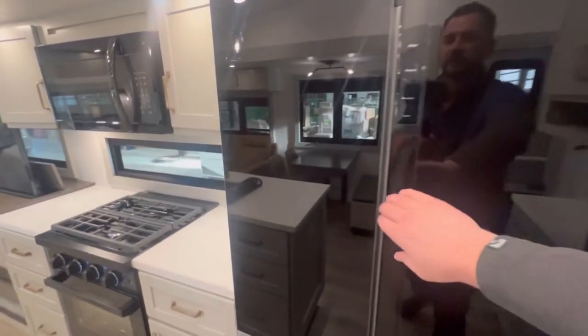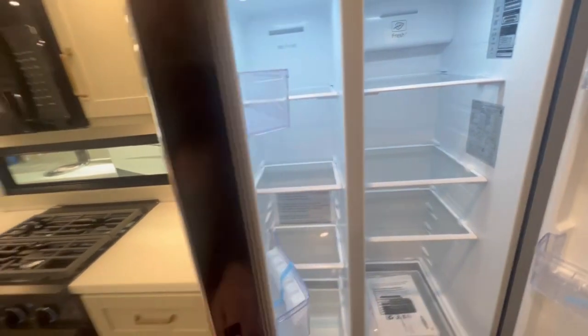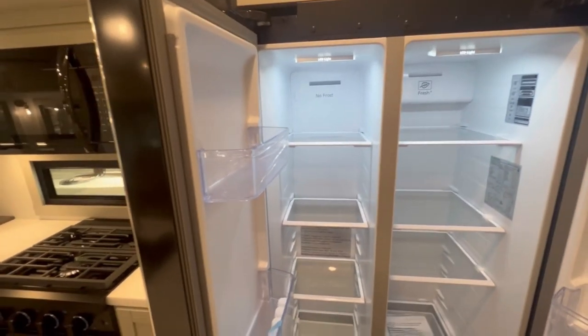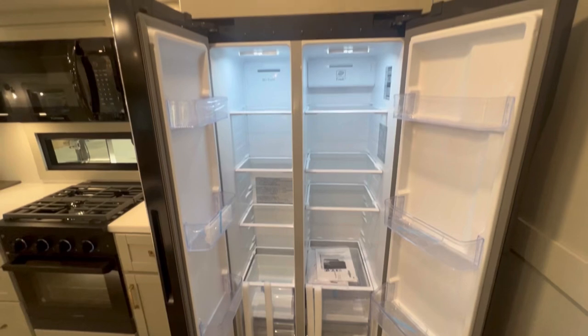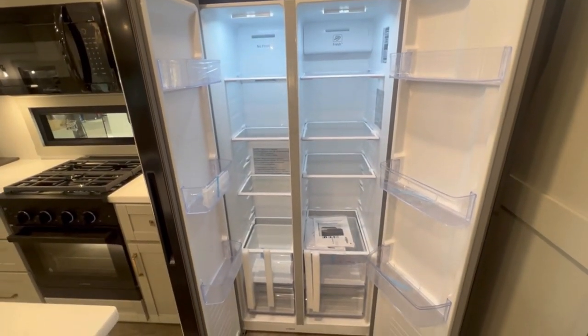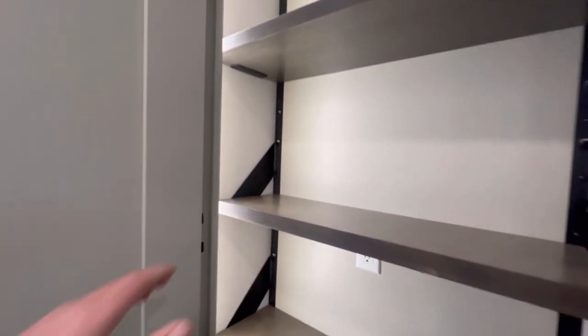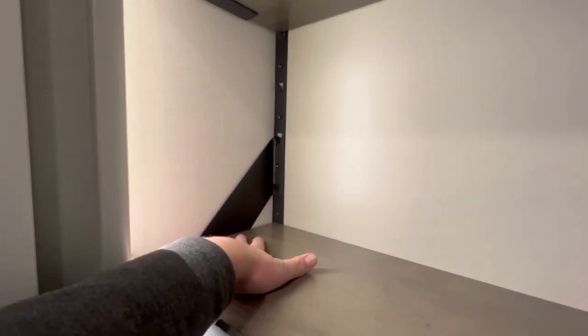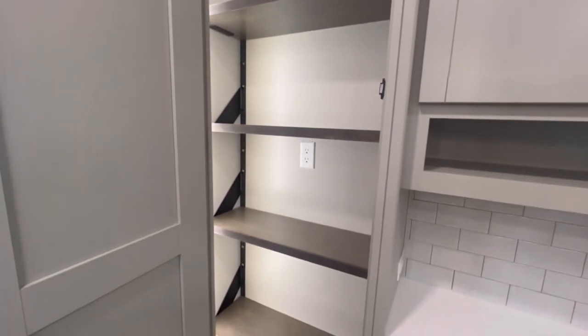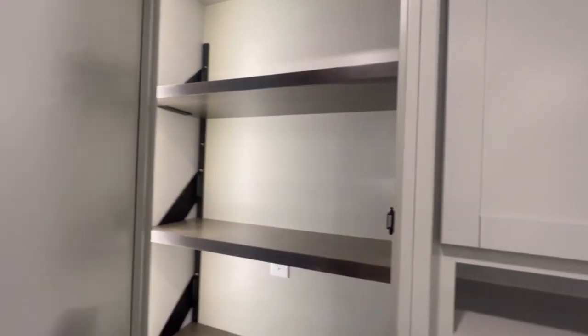Over here you've got the very residential looking Furion fridge — one side here, and the freezer on the other side. If somebody wanted to live in this — and it is warrantied for living in — this could be a really great setup. Look at this pantry and all this storage. They've actually put it on a modular system so you can adjust the size of the shelves based on what you're putting in there. It lights up all the way from top to bottom, and you've got 110 outlets inside. Loads and loads of storage in the pantry.